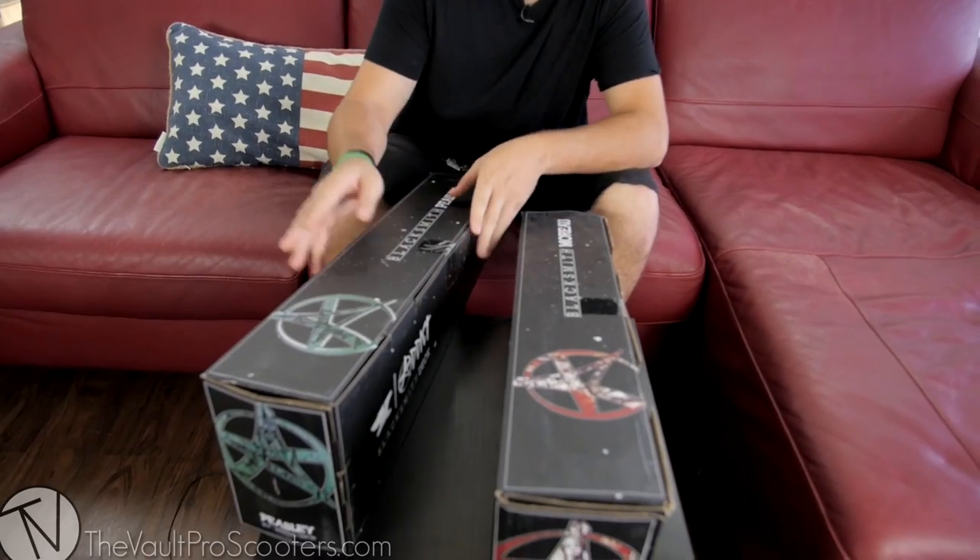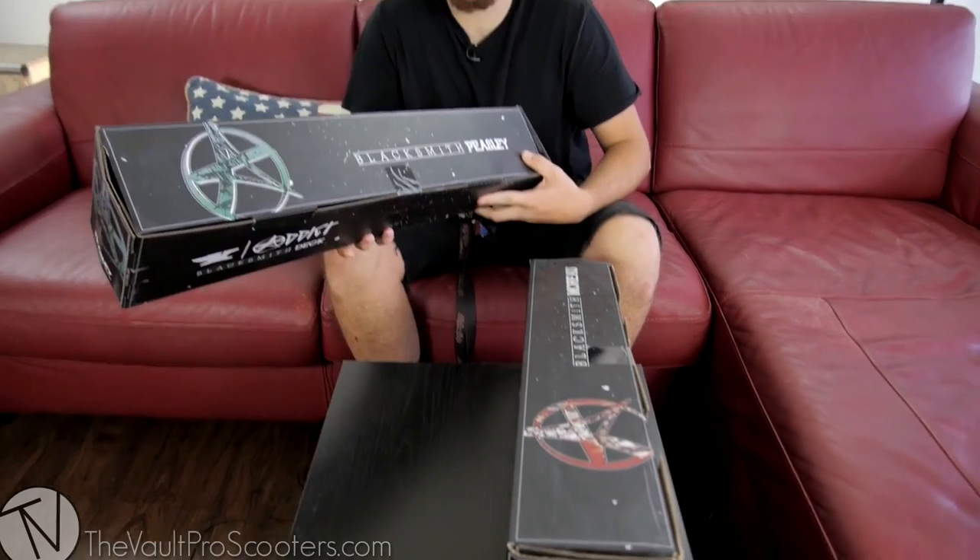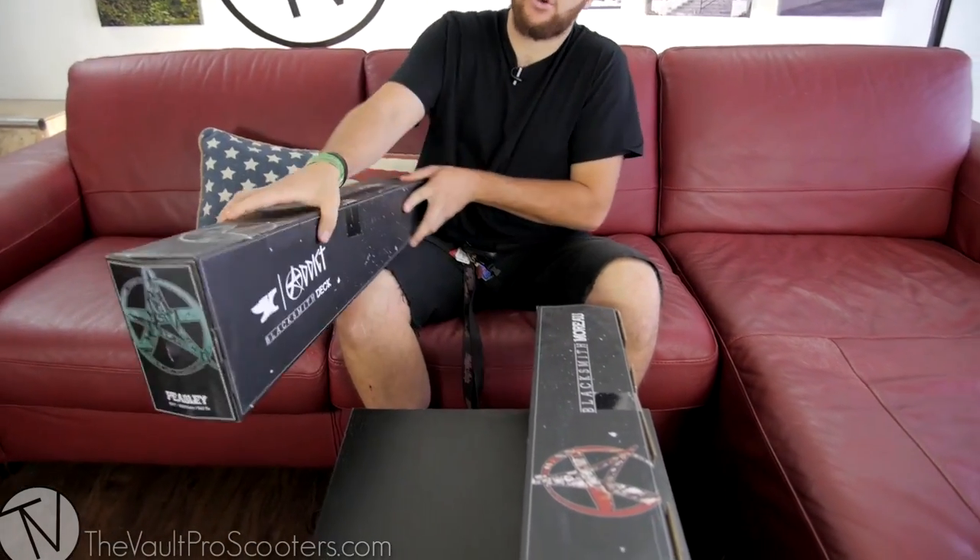Hey guys, Jesus here with the Vault Pro Scooters. Today we're going to be unboxing the new Addict decks. We got the Peasley deck right here that we're going to open first, and then we have the Johan Moreau next.